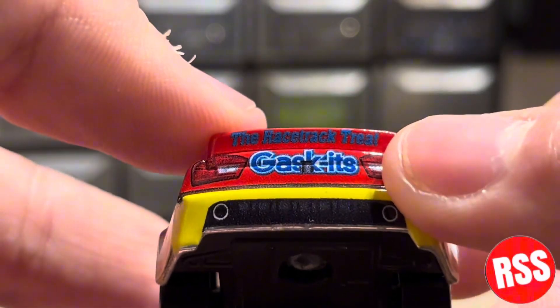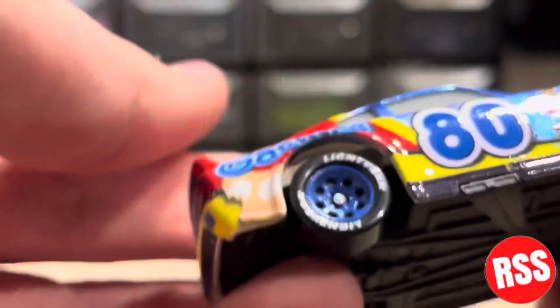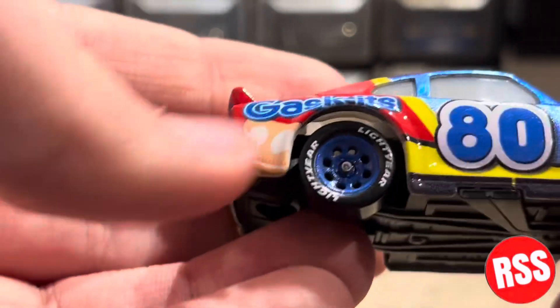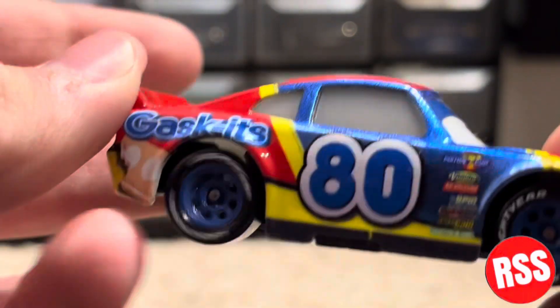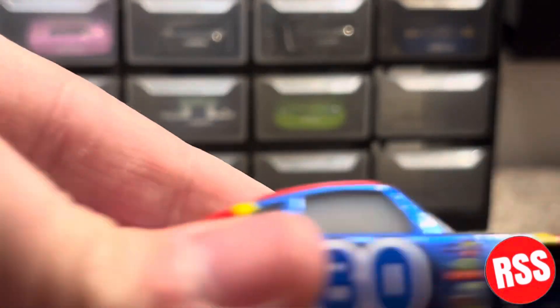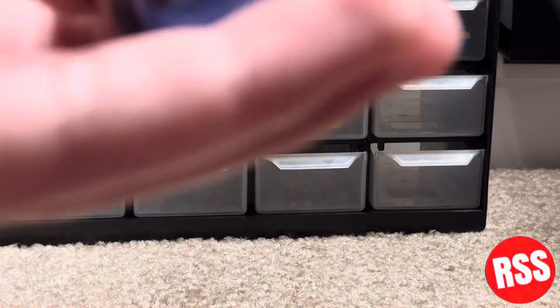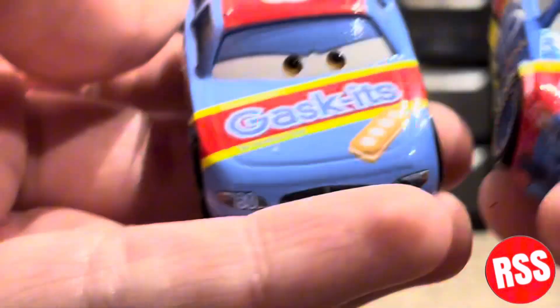Gaskets on the back — you can see the taillights and muffler, number 80 Gaskets logo. That says the racetrack tree — okay, that's probably a candy bar, and yeah it's a candy bar because there's a bite out of it. He's got nice rims as well, kind of sparkly looking, and there's the number 80 on both sides, plus the brown eyes.